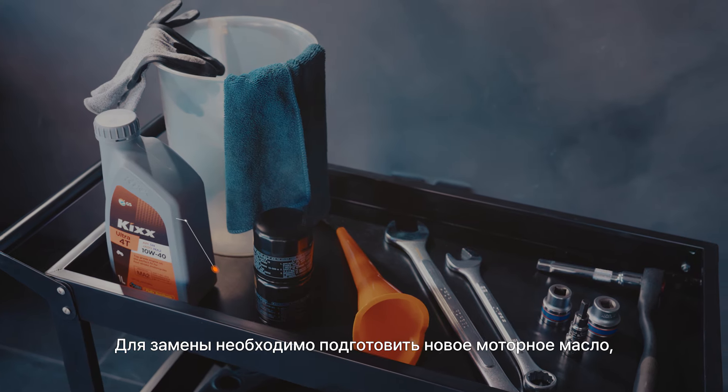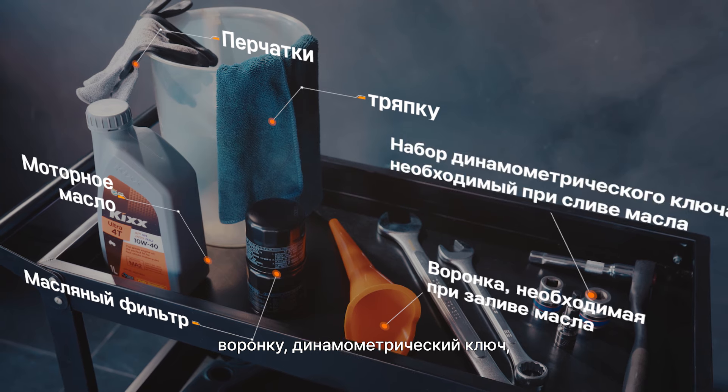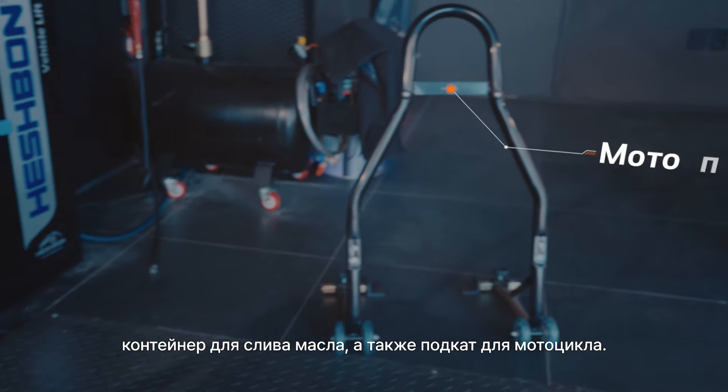Here's what you'll need to change your oil: engine oil, an oil filter, gloves, wipes, a funnel, a wrench and socket set, a drain pan for oil disposal, and a bike stand.